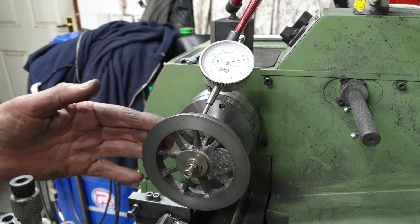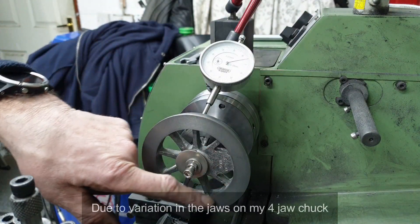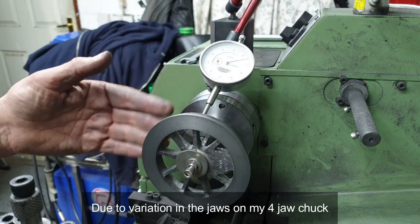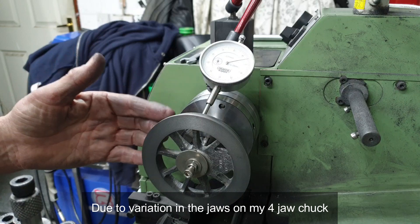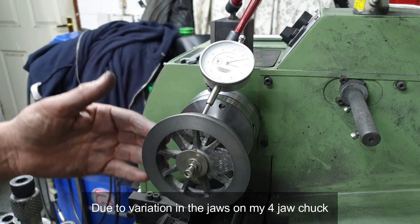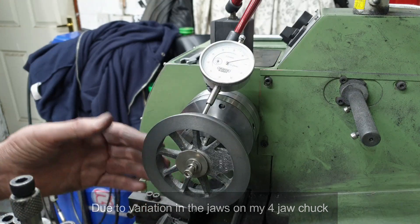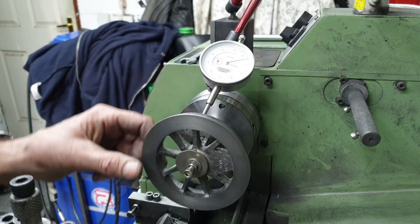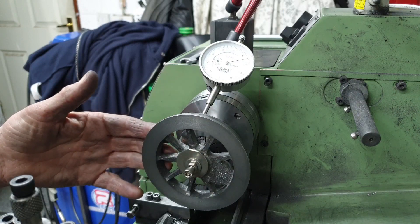Whilst facing off the rim on the front of the wheel I noticed it wasn't running parallel with the back face on the other side. I shouldn't really be surprised given the quality of the standard kit that came with this lathe, but it now presents a challenge that I need to get this wheel running true both on the front and the back faces. On the plus side I do note that the front face is running true, or running square to the bore from the last operation.